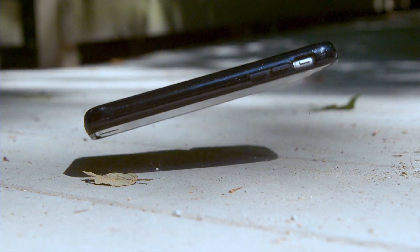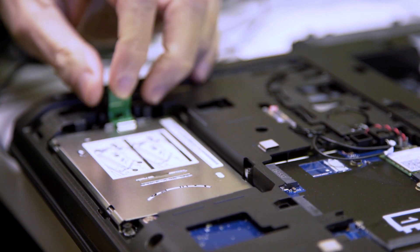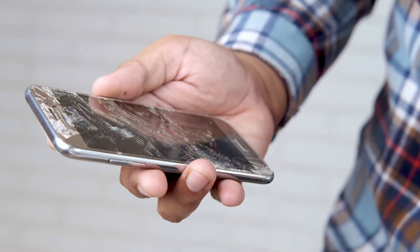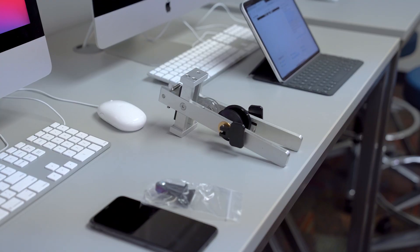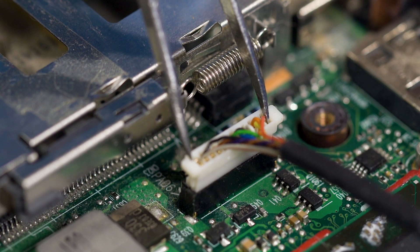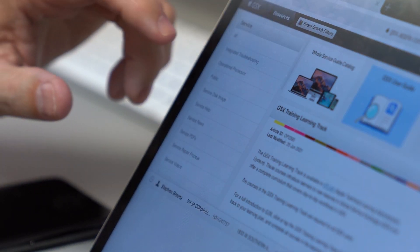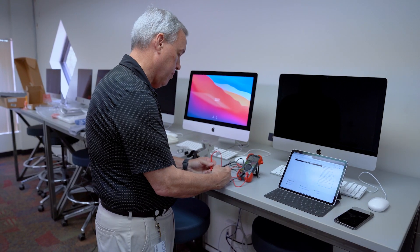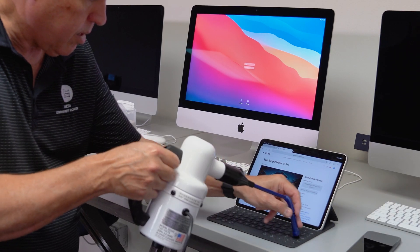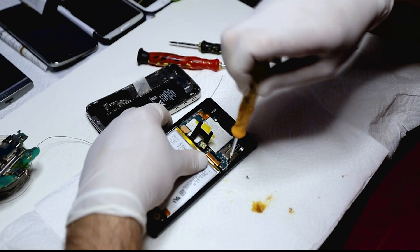Everything from broken screens to bad batteries, anything that's hardware related that either needs upgrade, replacement, or repair is the focus of the courses that we teach. The AppleCare Technician program is a two-class, four-hours each, both courses taught during a single semester. They're eight-week courses that provide students with the knowledge to become apprentice-level technicians for repairs on every piece of equipment that Apple manufactures.